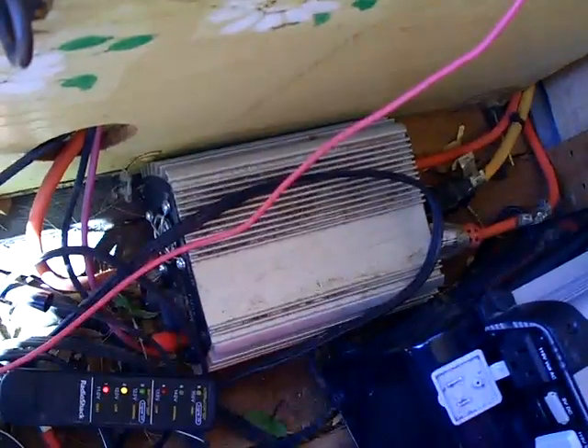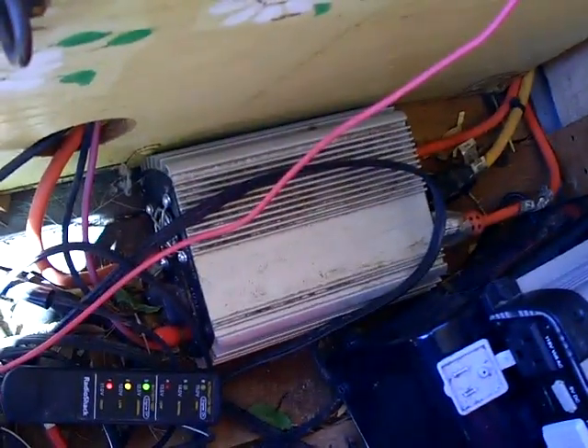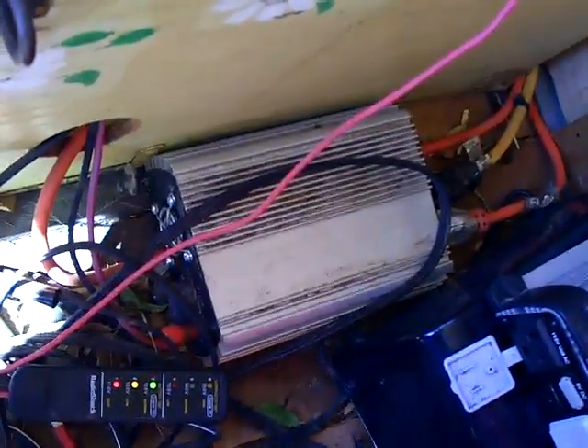The inverter also has a fuse on the backside of it, which gives you extra protection. If for some reason you had a short in your line, the inverter would automatically fuse out, cutting off the power, so there's not much chance of being electrocuted or starting a fire.